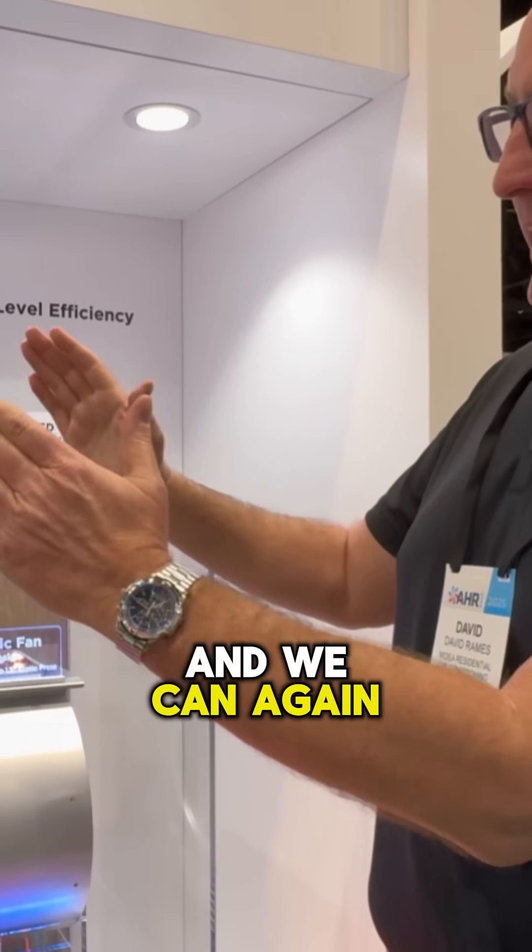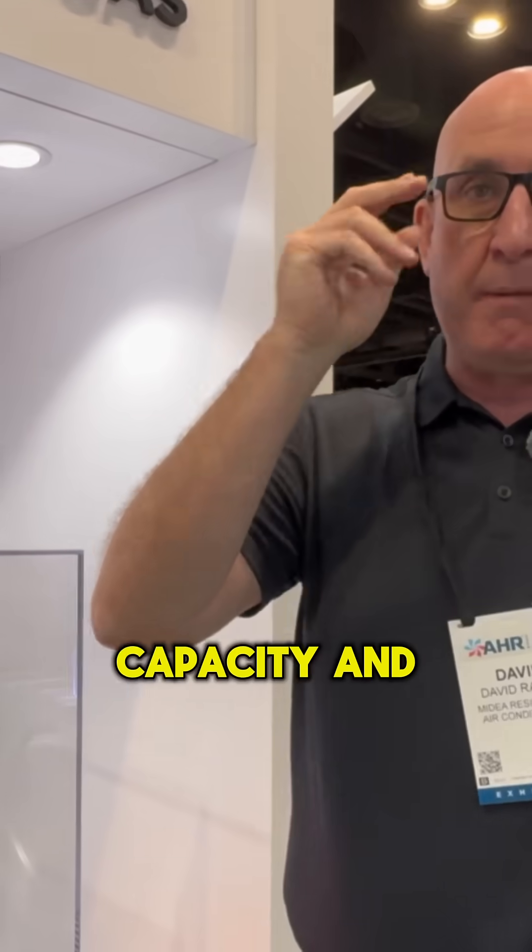Because the A-coil, of course, has to be wider. But with the M-coil, we can get more airflow in a condensed coil, and we can keep the product smaller, keep it narrower, but still get high capacity and high performance.